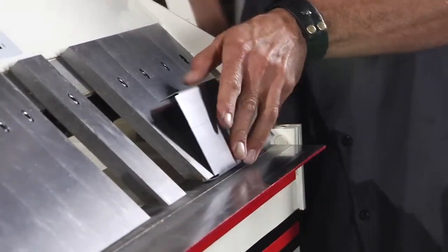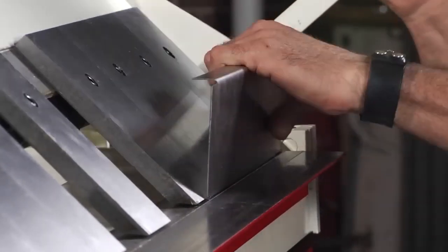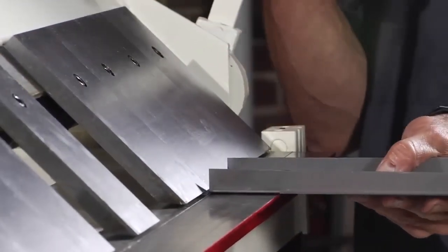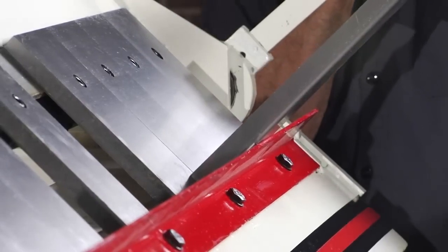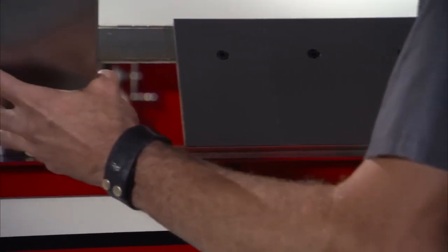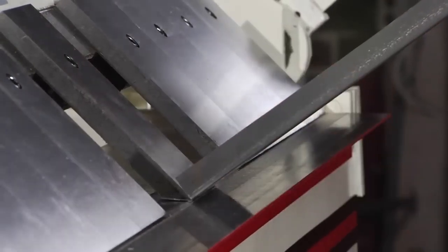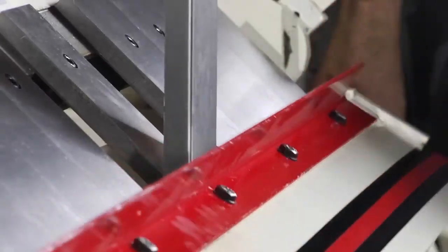While I'm here, let me go ahead and straighten up this side — pull it back to 90. Now, here is the problem. On a normal brake, you put it in and you try to bend — can't do it. This is where the box and pan brake really comes in handy. Put it in the little finger, clamp her down, and now you can go over center.